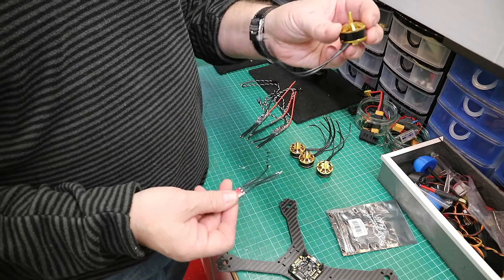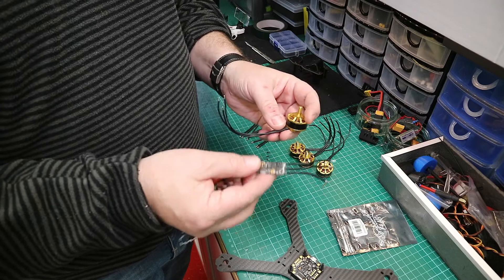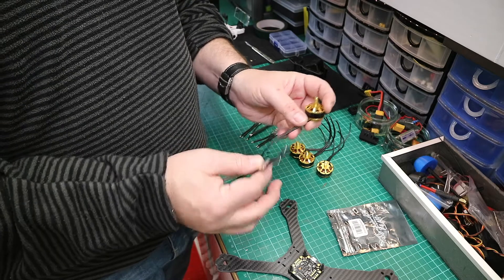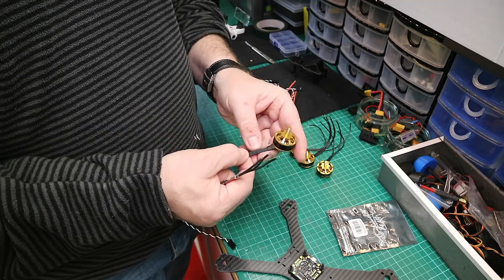I've got wires on the motors and wires on the ESCs. What I'm going to do — you can either join the wires, or I can desolder them and shorten the wires of the motor.